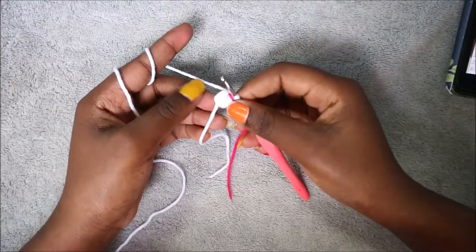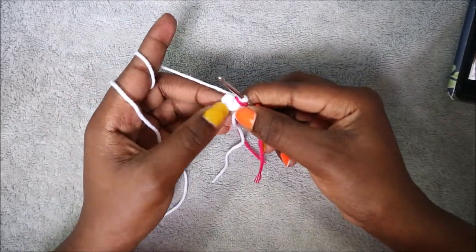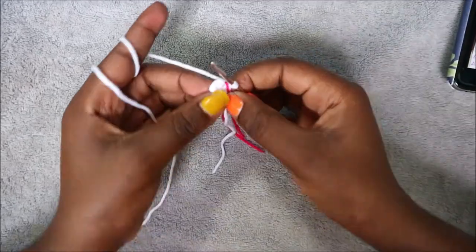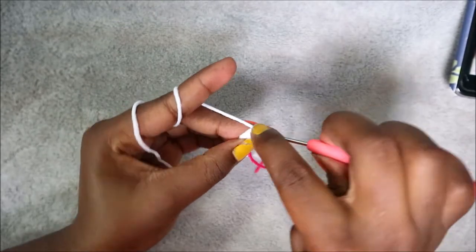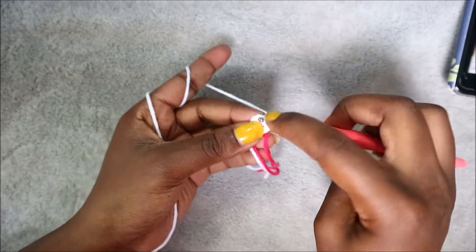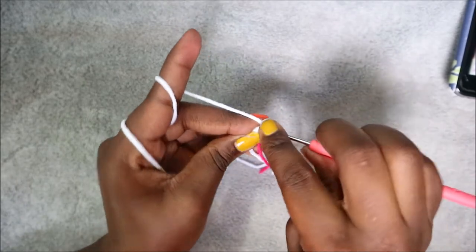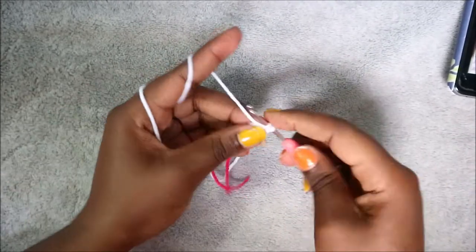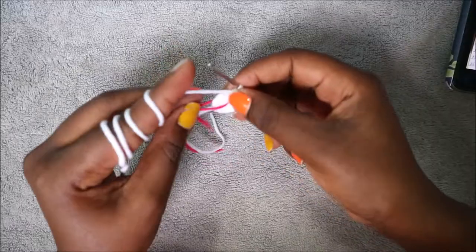For the head, start with the magic ring and six single crochet into the magic ring. In the second row, increase in each and every stitch for a total of 12 stitches — do two single crochet in the first stitch, then the same in the next stitch, and repeat all the way around.